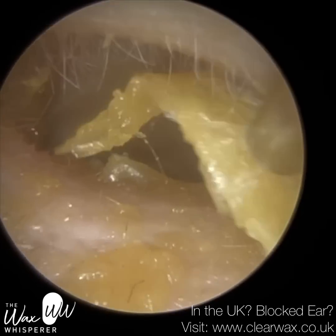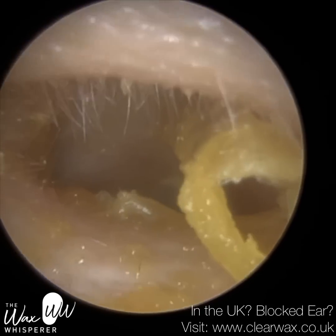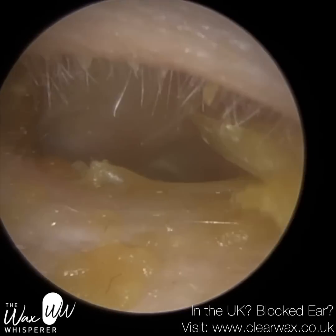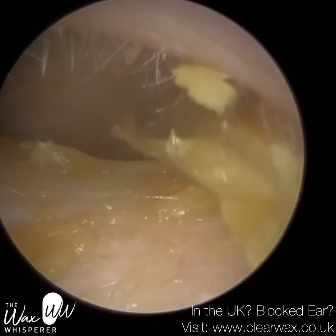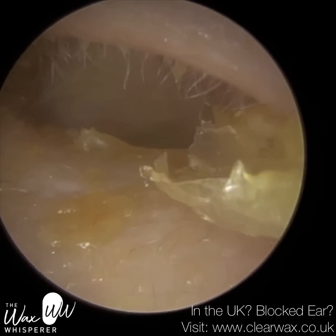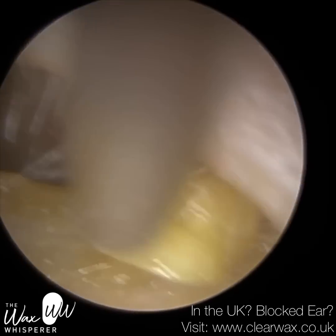We've also recommended the Otovent nasal balloons — it's a balloon that you try to inflate using your nose. It's designed to stretch open the eustachian tube where it connects to the back of the nose to allow the air pressure to equalise. It also tries to allow any fluid that accumulates behind the eardrum as the eustachian tube is blocked to drain out.